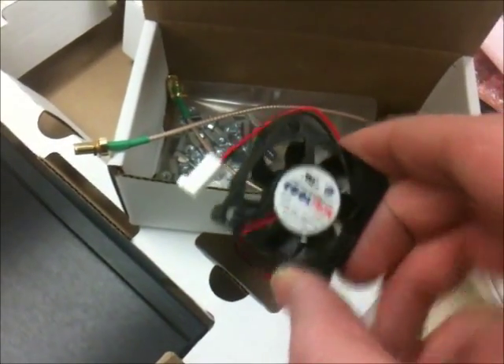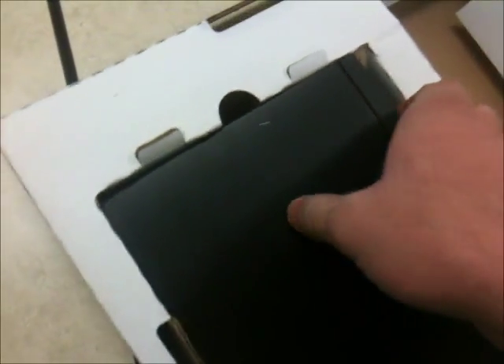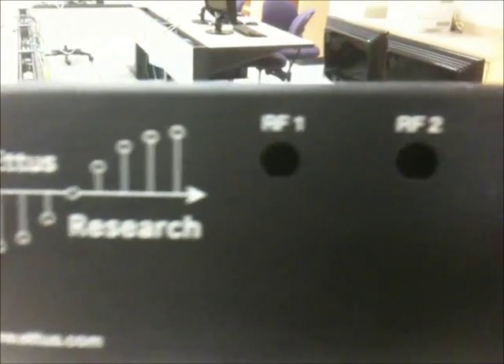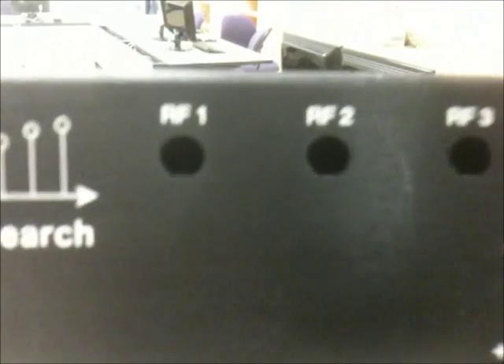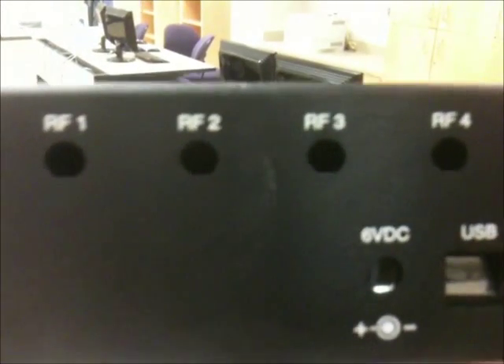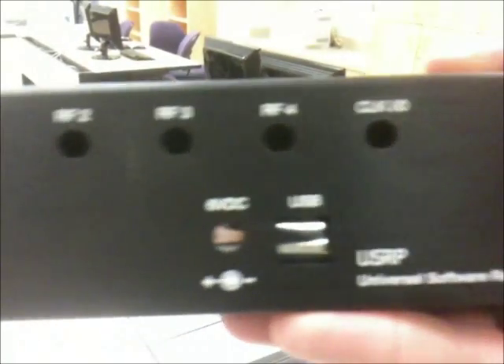And the fan — you can just kind of pop that fan right in. And the USRP itself. Looks nice. So we've got basically four empty holes that you can pop in modules, because the USRP can do four separate RF modules on it.